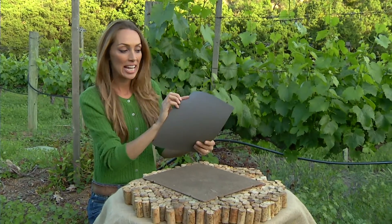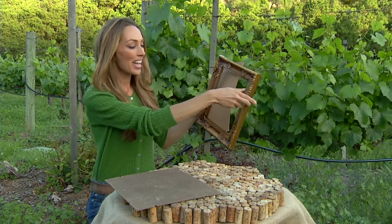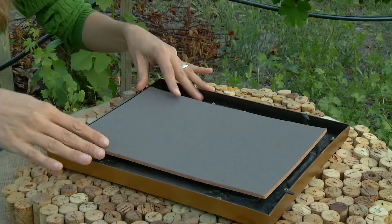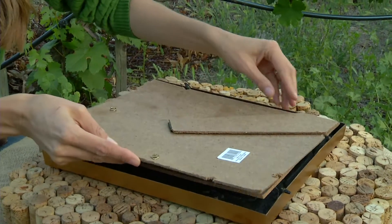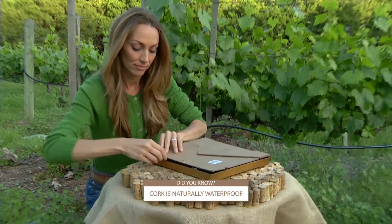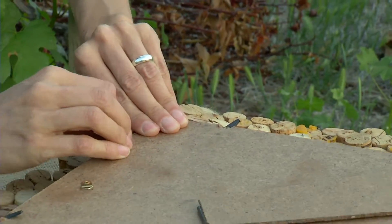These cork sheets have a great indicator of where it should go. So once you've figured that out, you can go ahead and turn your frame over and simply place down your cork sheet and put the back on. This is a really tight fit so no glue necessary.